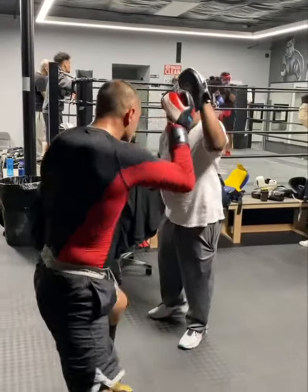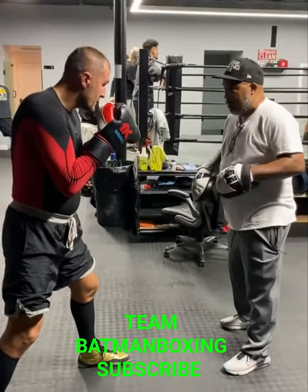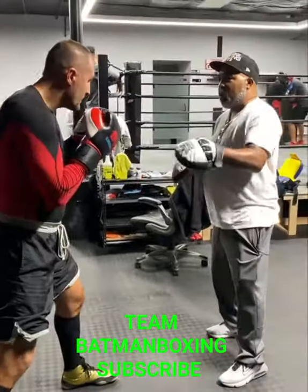There we go. Nice and relaxed. Come on. That's it. Let's touch him here. Relax. Nope. Don't take the foot. Don't pick up.